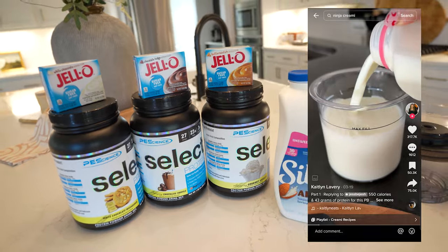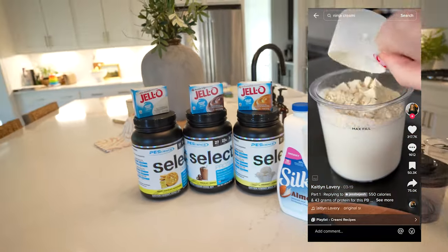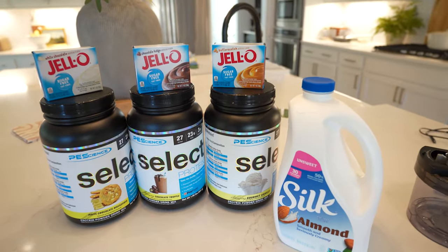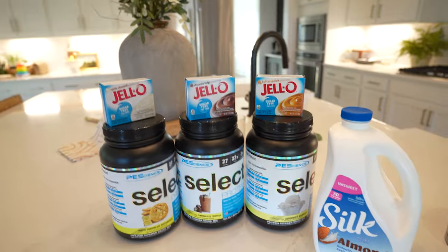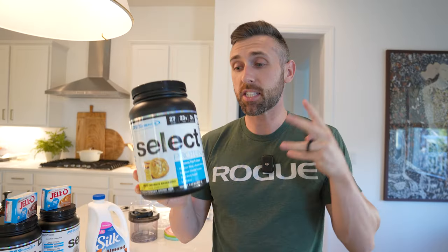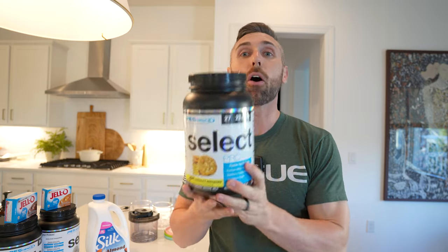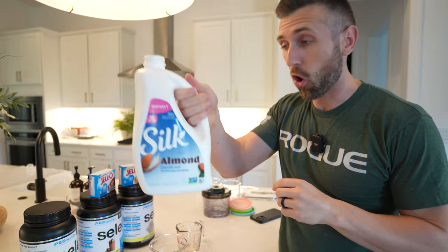I did not create these recipes — this is all based off of the TikTok trend, but if you don't like that platform you can watch it here on my YouTube channel. The reason you're going to need PE Science is not only because it's the best tasting, but also because it's a whey-casein blend, which is going to give you a thicker consistency and make a much better ice cream.